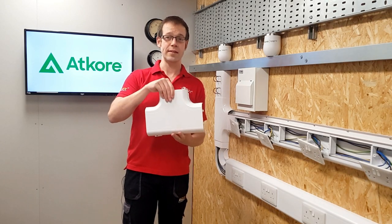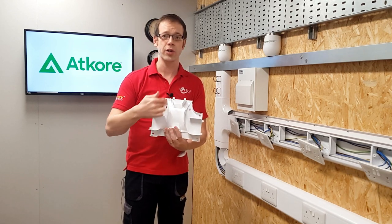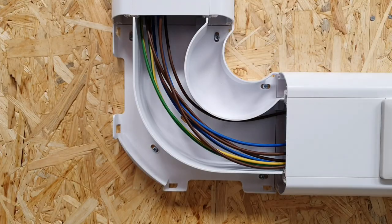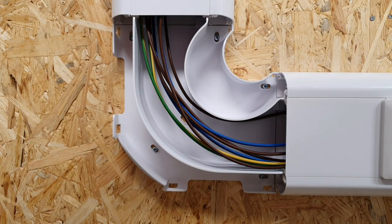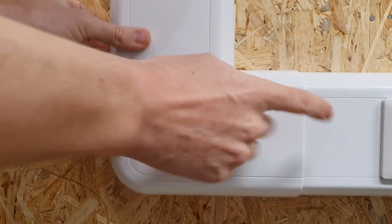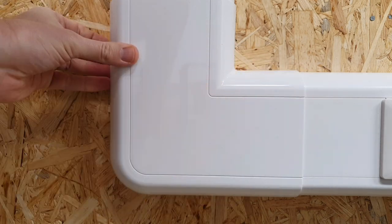In the T-junction, there's a piece that sits inside and maintains segregation where cables may need to cross over each other to get to the right compartment. The cables can run over and under, and when the lid goes on it simply clips into place. That overlap means you don't need additional joints between the connectors and the trunking, giving a neat, smooth, professional-looking finish.